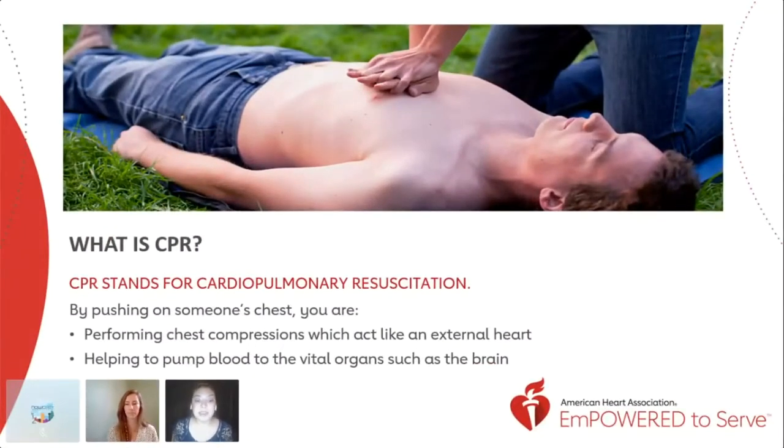CPR is an acronym that stands for Cardiopulmonary Resuscitation. It's an action of trying to revive someone that's not breathing by performing chest compressions, which will then act as an external heart almost. This external heart is just like our internal heart — it's helping to pump blood to the individual's vital organs, such as the brain. Many people have become familiarized with the term CPR at some point in their life, though often it's confused with having to include mouth-to-mouth breaths to be effective.